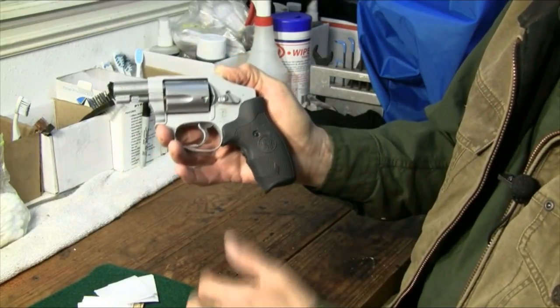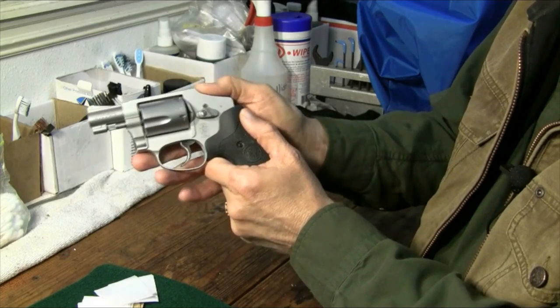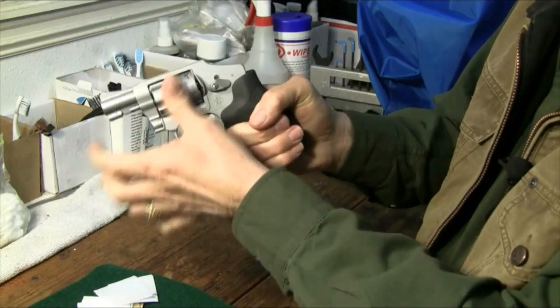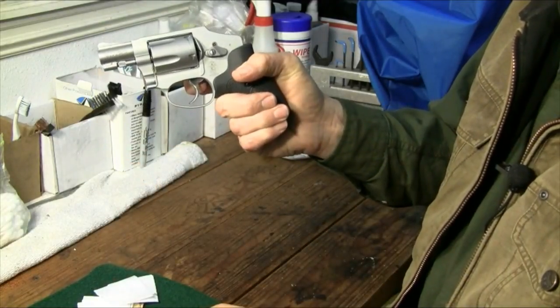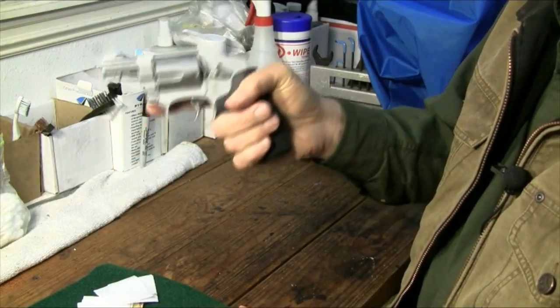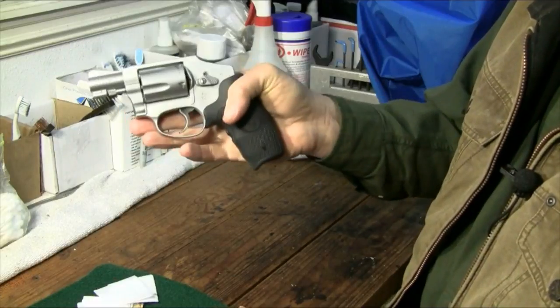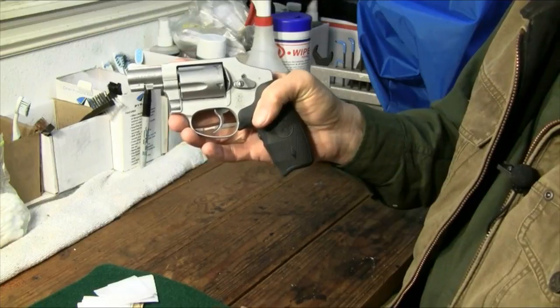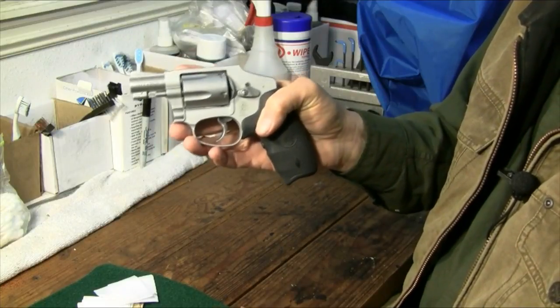There are only a few things you can do. You can't do anything with the hammer — it's enclosed. So all you can do is release the cylinder, put rounds in the cylinder, close it, aim, and pull the trigger. That's it. A very simple gun to use. Now, I didn't say that makes it an easy gun to shoot accurately. It's an easy gun just to shoot.